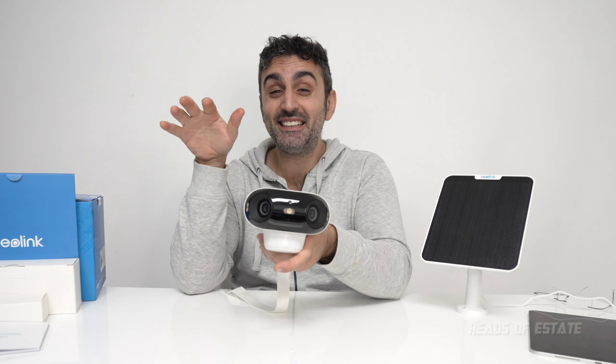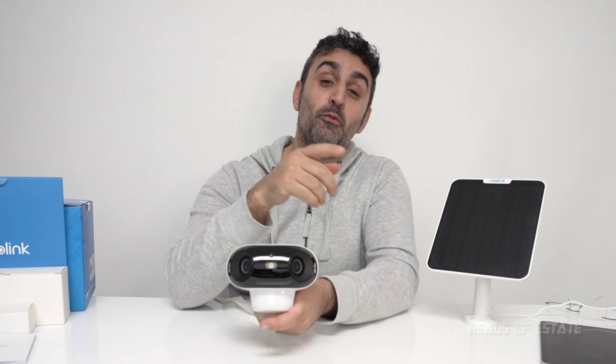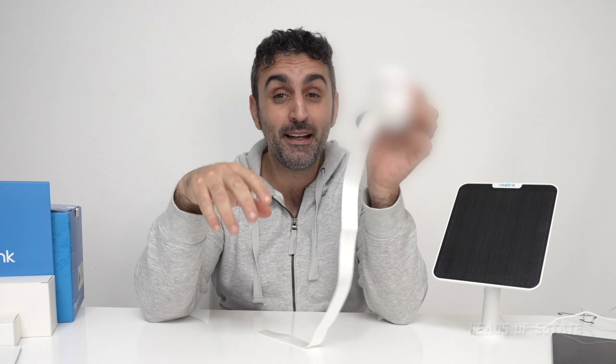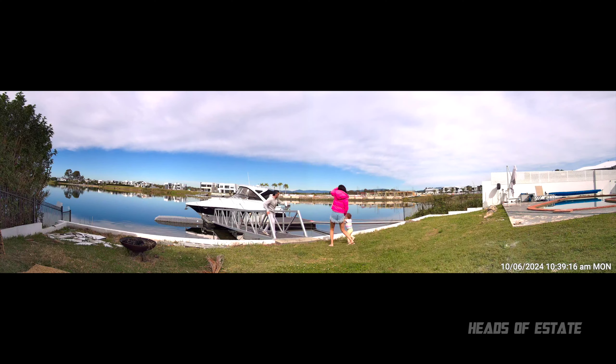Hey guys, welcome to the show. Today we're checking out the Argos 4 Pro security camera. This is a 180-degree field of view camera, so it gets everything from the right and left. One more very important thing — it's battery powered, so it's completely wireless. It is actually recording right now.